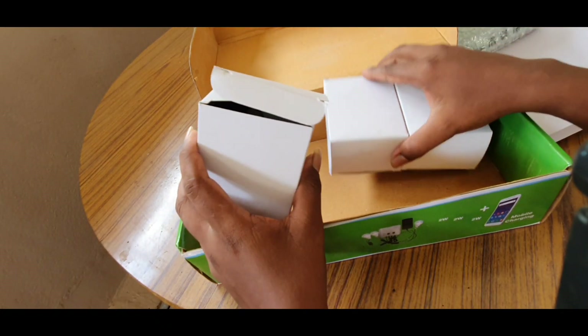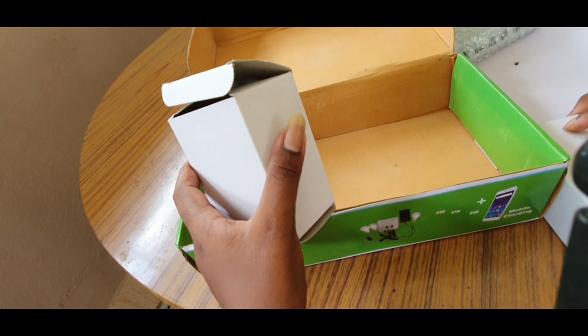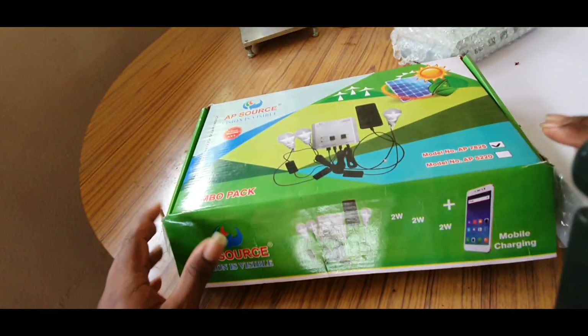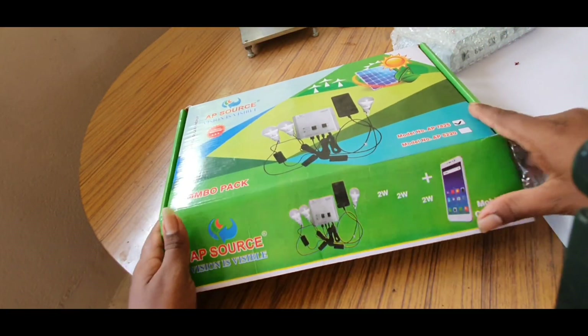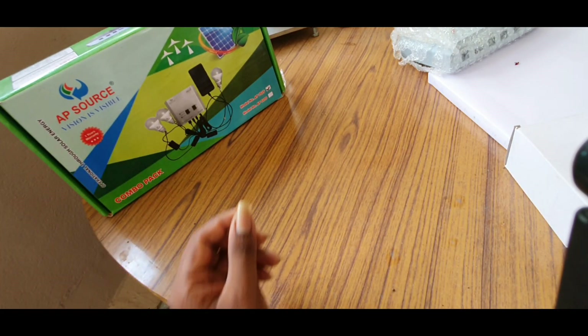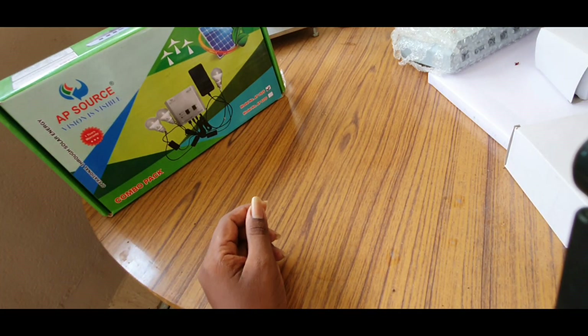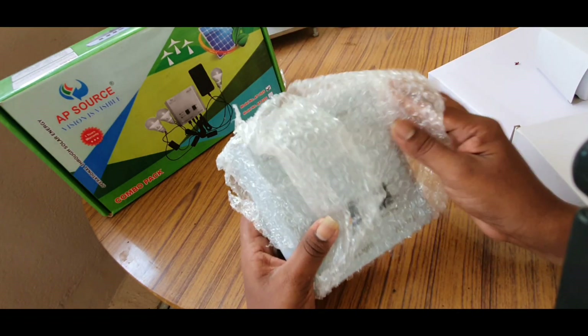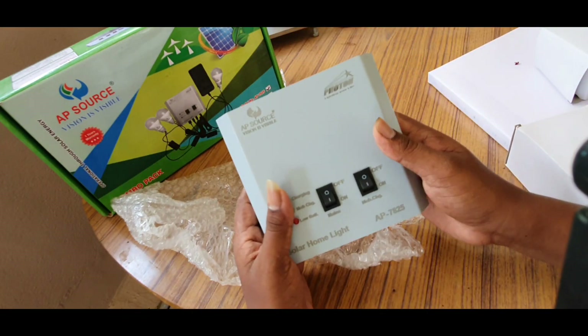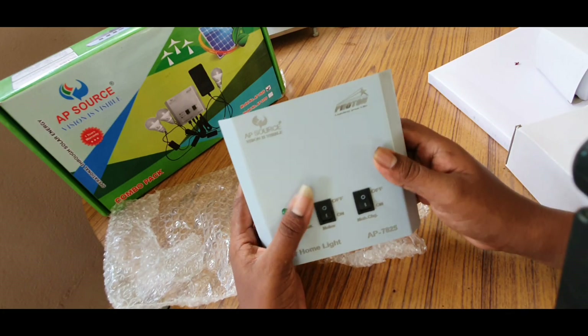There is a moonlight. There is a 2 watt and a 3 watt light included. And here is the solar panel.